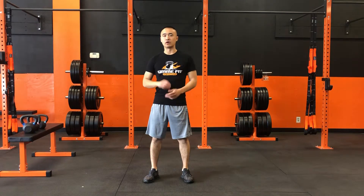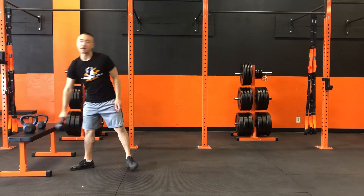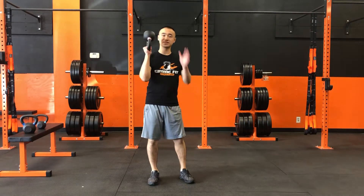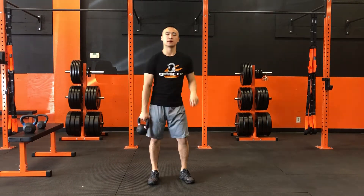Alright, so today we're gonna be going over a bottoms-up shoulder press with a kettlebell. The reason why it's called bottoms-up is we have the kettlebell upside down. Because the kettlebell is upside down and all the weight is on top, we're gonna have to make sure we have a nice and firm grip to reduce as much wobbling as possible.